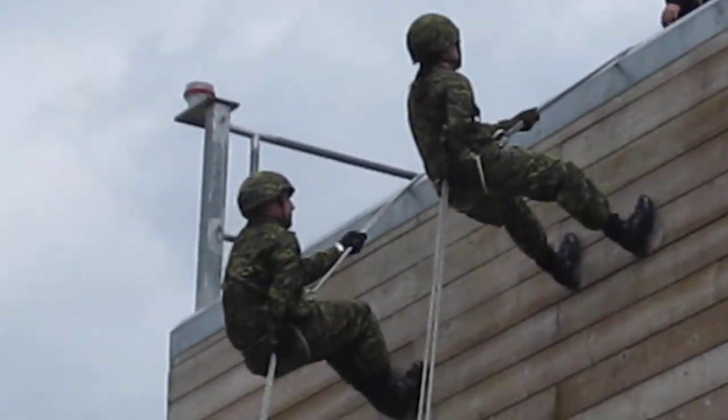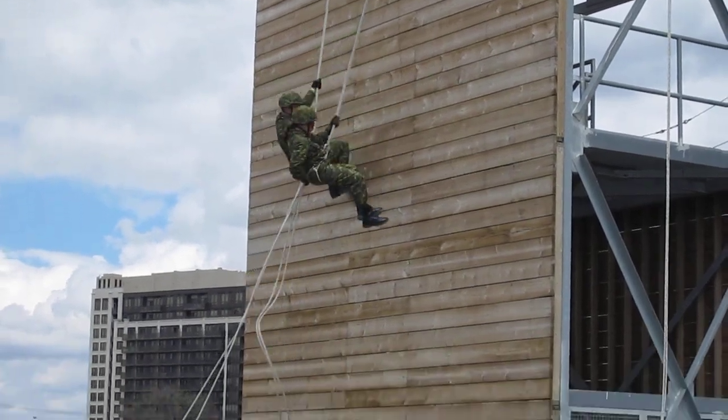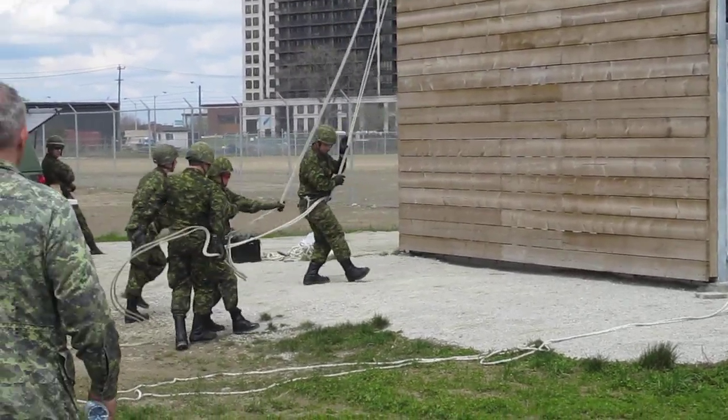One. Number two. Two bounds. Go. What number am I at? One. So one off rappel? One off rappel.